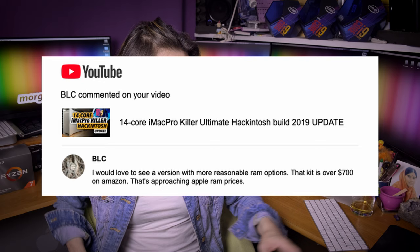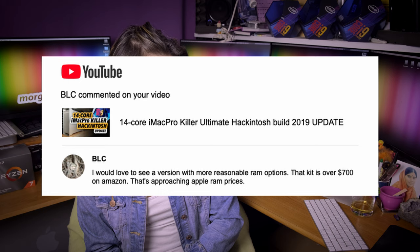BLC would love to see a version with more reasonable RAM options, saying the kit is over $700 on Amazon and that's approaching Apple RAM prices — no it's not. Mr. BLC, you bought the i9-9900K and the Radeon 7, and you want to pair it with cheap, slow memory? I don't understand that. If you want the most performance out of this build it must be balanced, so if you have a powerful CPU and powerful GPU, you should also have powerful and more performant memory. But you are a free person, you can choose any memory you want — just don't expect amazing results from it.